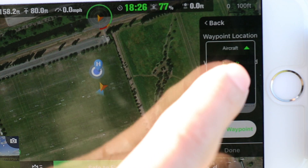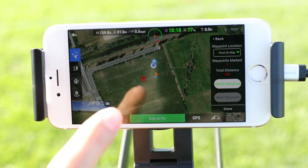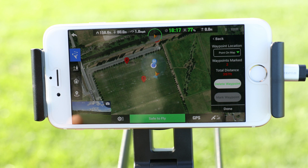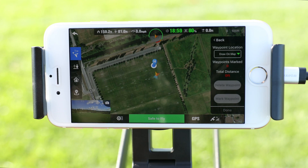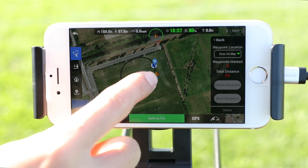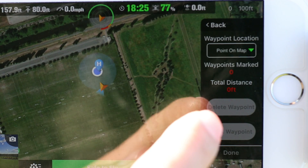The next option for setting up a waypoint mission is point on map. This option will switch you over to the map view and then allow you to tap a point on the map to set a waypoint. The last option will let us draw a route on the map and automatically place waypoints for you. Keep in mind the X-Star will fly straight lines to each waypoint. For now, let's set up a mission using the point on map option.